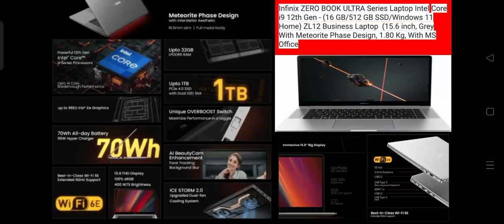Hello friends, today we will talk about the Infinix Zero Book Ultra Series Laptop with Intel Core i9 12th Generation, 16GB RAM, 512GB SSD with Windows 11 Home. This is the ZL12 Business Laptop, 15.6 inch, gray with meteorite face design, 1.80 kg, and it comes with MS Office. Let's talk about the specifications.